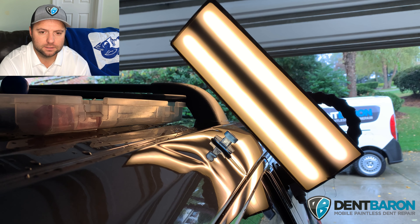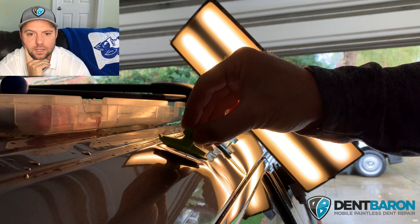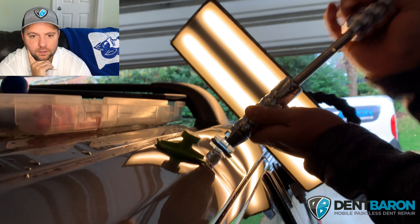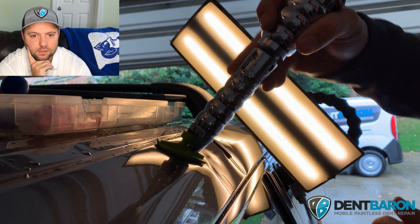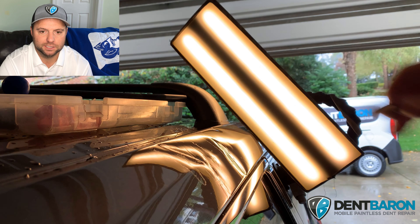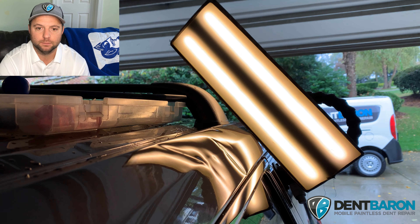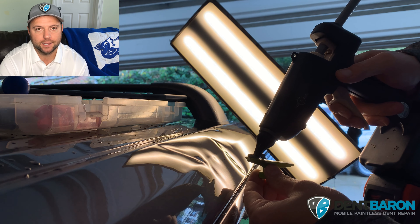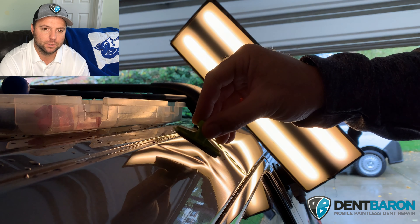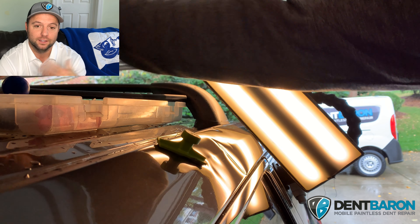I'm using the Black Ice oval crease tab starting right on that body line, and also the old school Black Plague crease tab. As you can tell, not much really happened — it just didn't do much. Most of the action where I moved a lot of that metal I wasn't able to film, because I kept getting phone calls and emails. I had to use my phone instead of my GoPros since my GoPro batteries were dead and I left them at home.